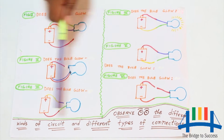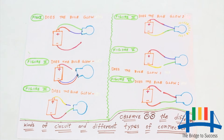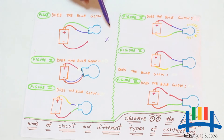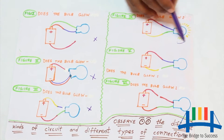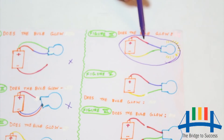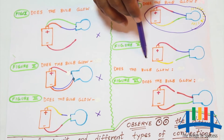Now I have an activity for you all. Observe the different kinds of circuits and different types of connections, and try to guess your answers. In figure 1 the bulb does not glow; figure 2 the bulb doesn't glow; figure 3 no; figure 4 yes — the bulb glows because it has a complete circuit with all connections properly made. Figures 1, 2, 3, and 5 are open circuits, so the bulb doesn't glow.